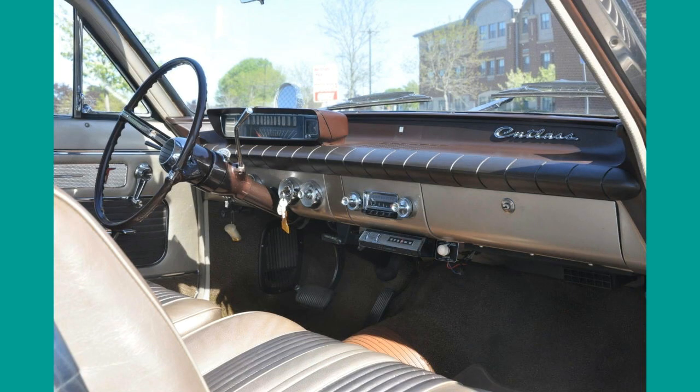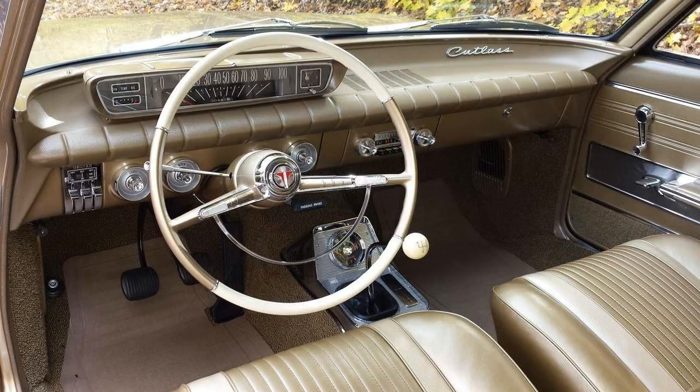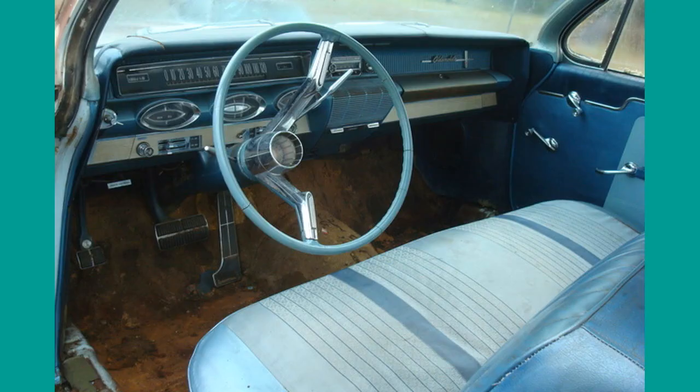Here we see a comparison of Oldsmobile 1961 dashboards. First a Cutlass, then the dash of an 88 Oldsmobile. The Cutlass had instruments placed in a boxed layout behind the steering wheel. The 88 had elliptic instruments under the speedometer.